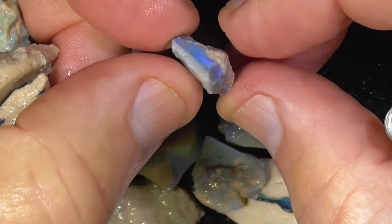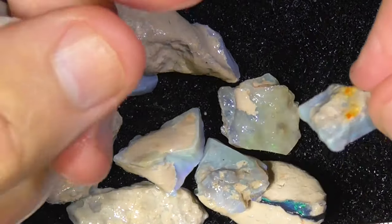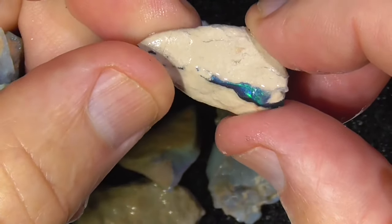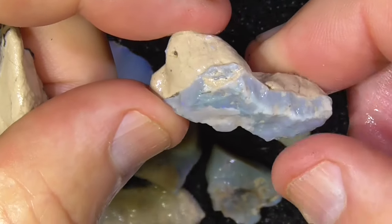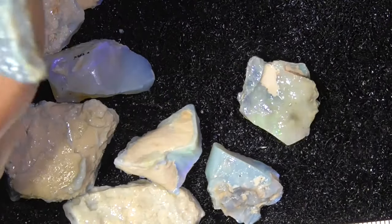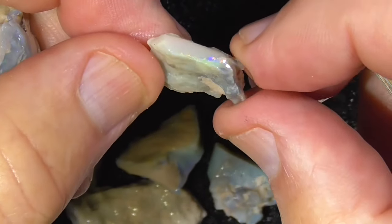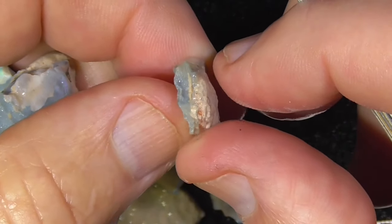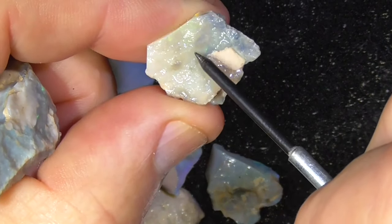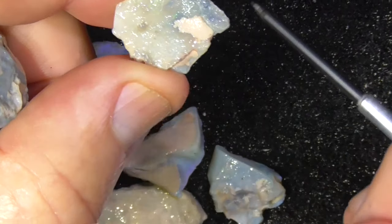Little bar there — that might cut something for you. Bit of colour showing through in the centre there. This is probably the nicest piece in there so far, for sure. How far it goes — looks like it might go back into here. There's a bit of colour showing there. I don't think it's over in this area.